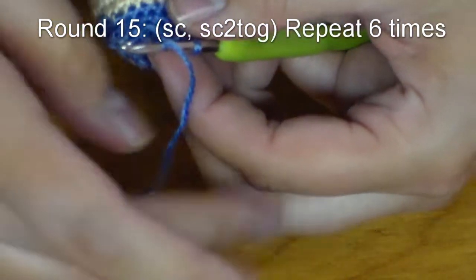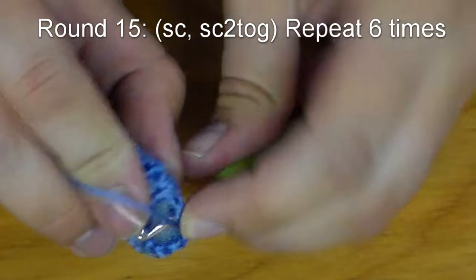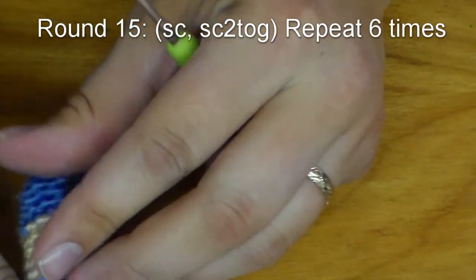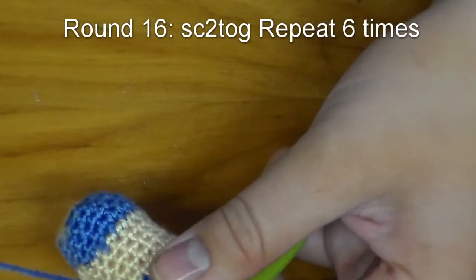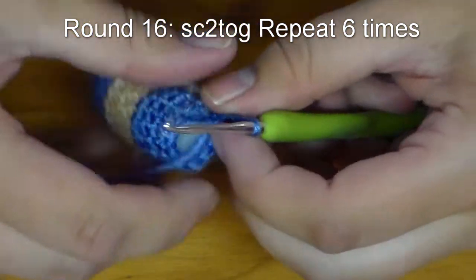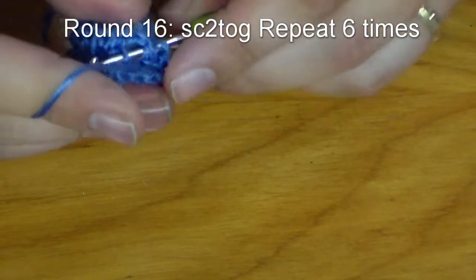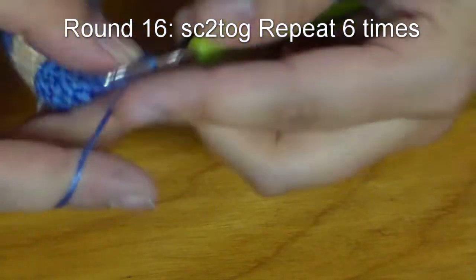Pop that stitch marker out and put your stitch marker back in. Now we are going to finish off this piece — we are going to do two single crochets together the entire way around, and you will end up with six stitches at the end.